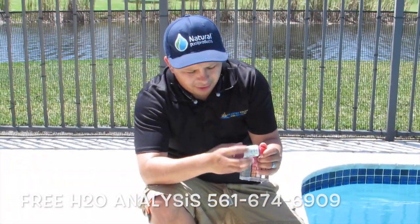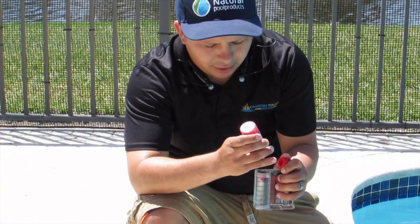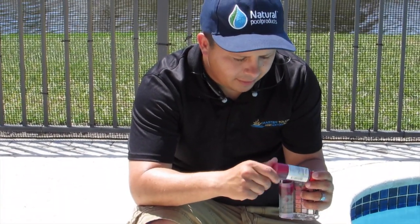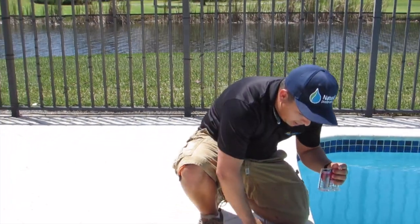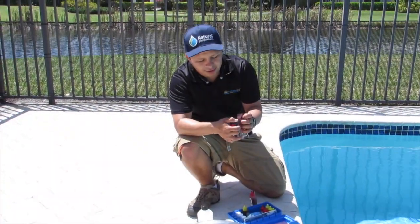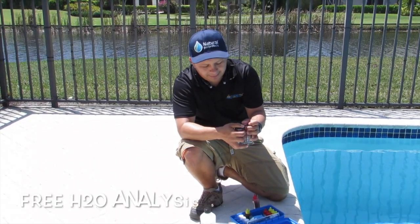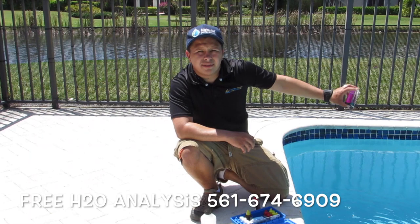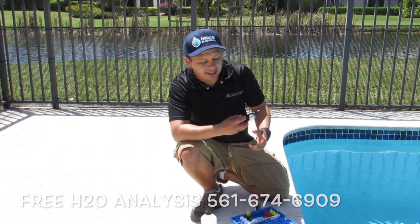We do 5 drops: 1, 2, 3, 4, 5. You want the pH to be anywhere between 7.2 to 7.8 — the actual requirement is 7.4 to 7.6. I always like 7.4.